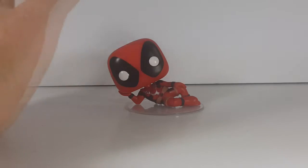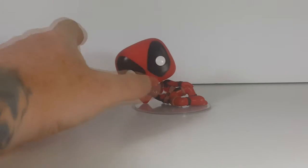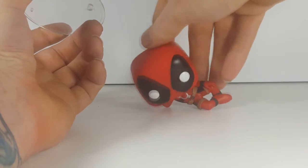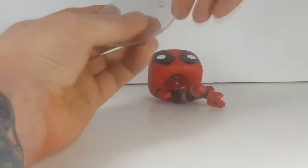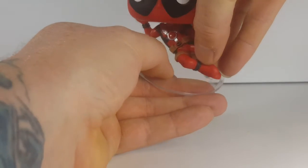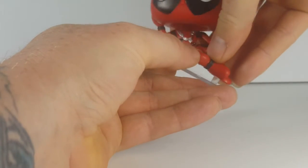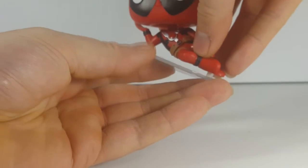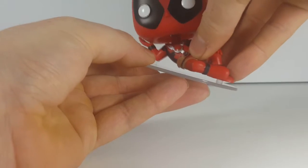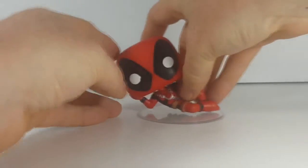As I stated, this is a Marvel bobblehead. The display base has two pegs because, as you can see, he does need the display base — otherwise he's going to topple over. It's got two pegs: a larger one and a smaller one. The larger one fits right into the bottom of Deadpool's foot, and this small one fits into his elbow — just like that.